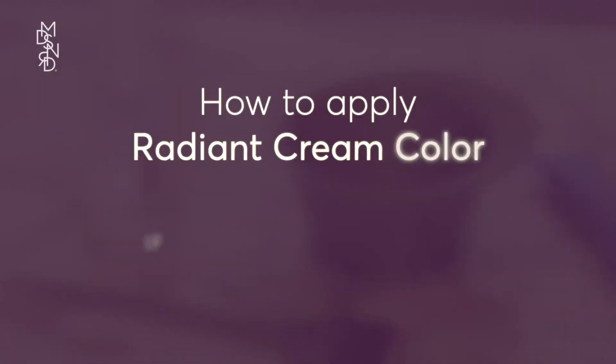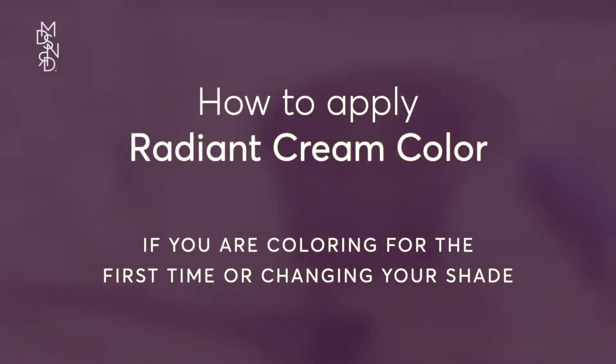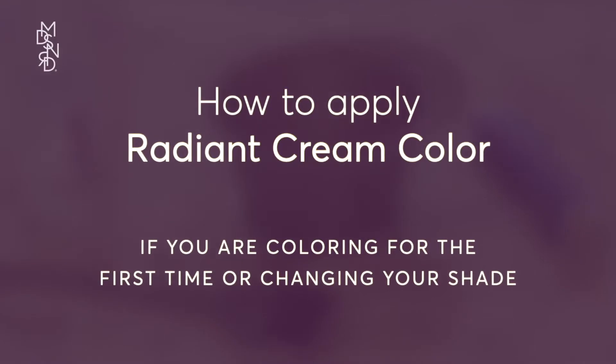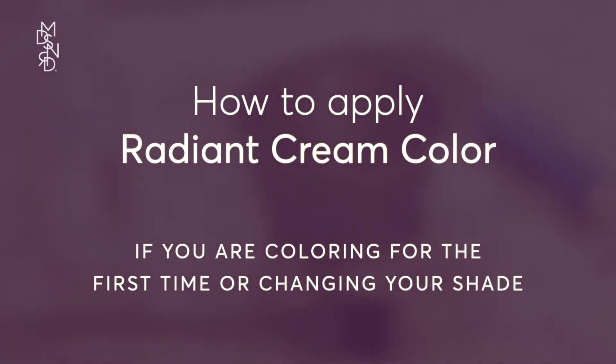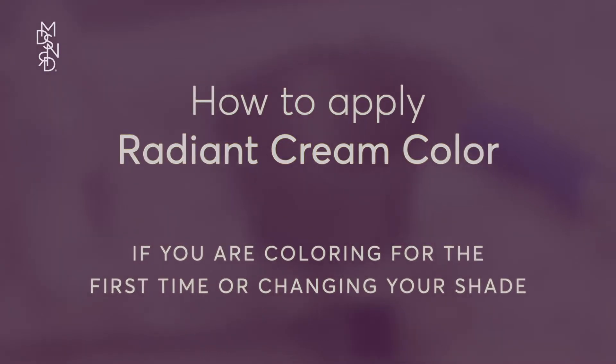Welcome to Coloring Your Hair with Madison Reed Radiant Cream Color. In this video, we will show you how to touch up your roots and color. To find the correct processing time for you, refer to your instructions alongside this video.